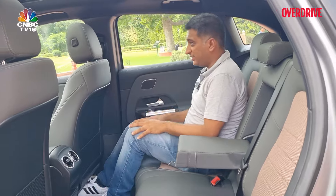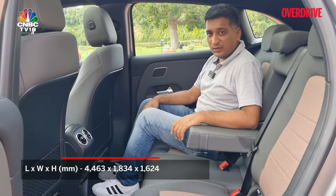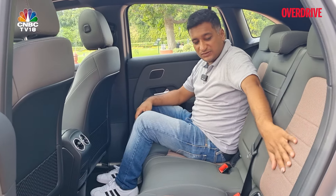This is what the back seat of the EQA looks like — here's a look at headroom from my seating position. It's very similar to the GLA in terms of space, but in keeping with the rose gold theme, the seats feature a rose gold copperish fabric.